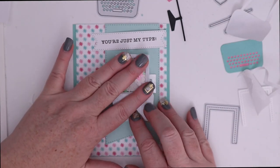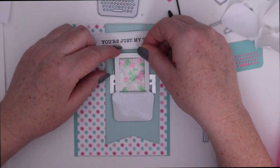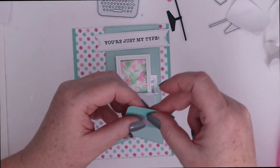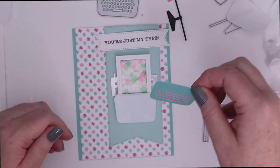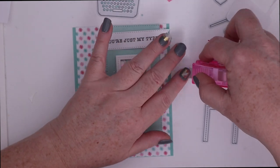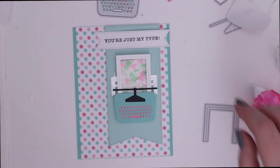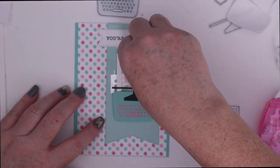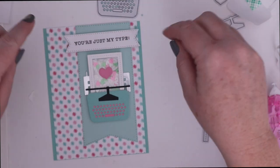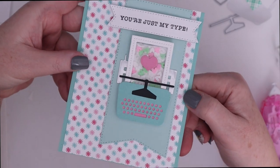To decorate the shaker, adhere the paper stitched border on top of the shaker and then do the same for the keyboard we die cut. Next adhere the roller we die cut out of black cardstock, and I decided to place the little heart on top of the shaker. All that's left is to pop up the sentiment banner which says 'You're My Type' — perfect for Valentine's or anytime you want to send a loved one or bestie a cute card.